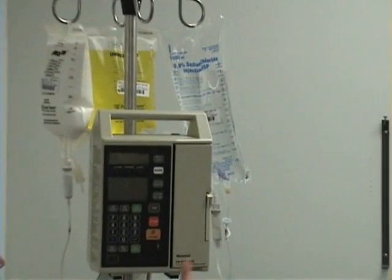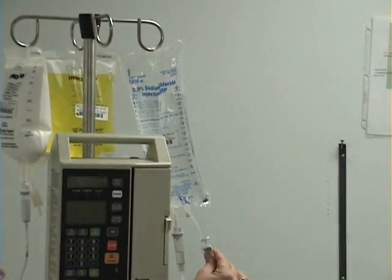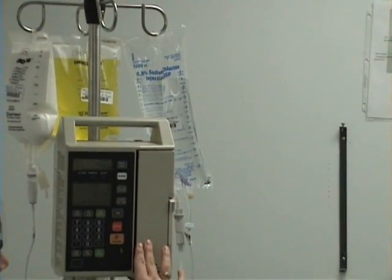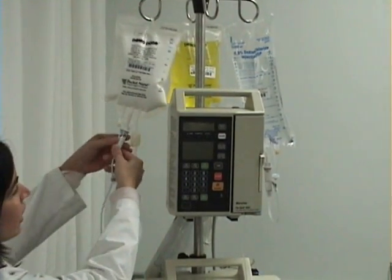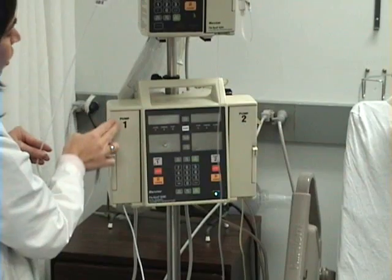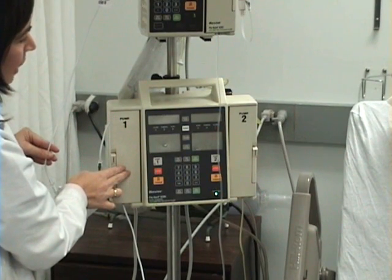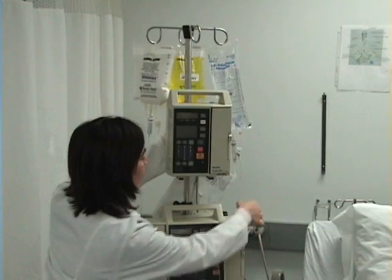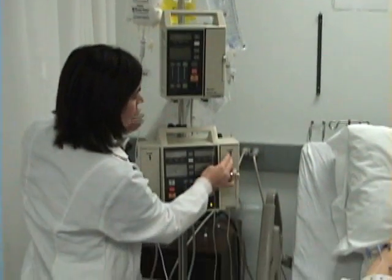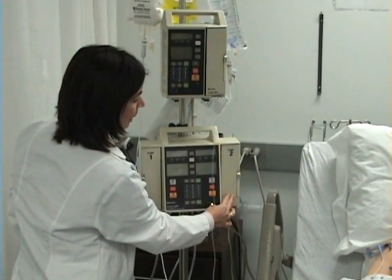I have a patient with a triple lumen subclavian central line. The patient has normal saline running through one pump, hyperalimentation or HA running through this side of the double pump, and vitamin B12 running through this side of the double pump.